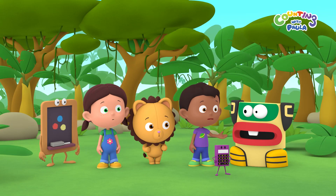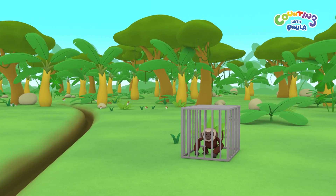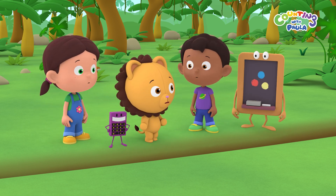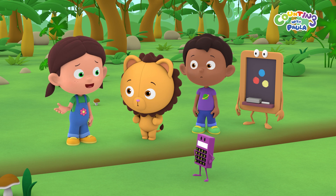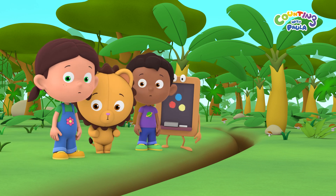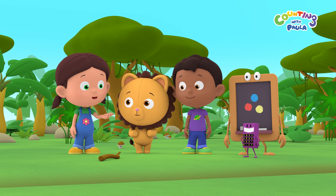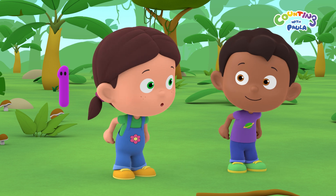Bye-bye! Where's the other monkey, Mr. Totem Head? See that ditch over there? You'll have to jump across it. Look! There's the other monkey! We won't let you down, Mr. Totem Head! I'm not sure if I can jump across this ditch. Nice jump, Chalky! I think I need to practice a few jumps first. That might be a good idea, Paula. Can you help us, Chalky?